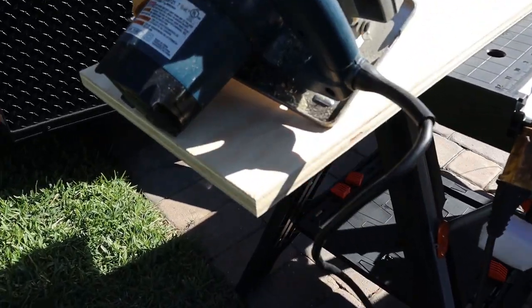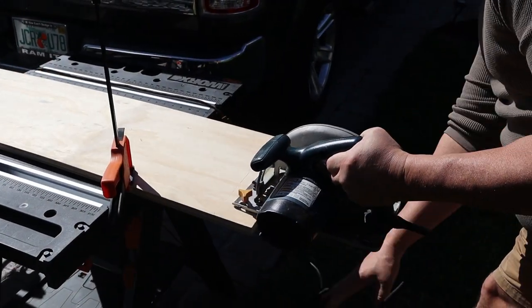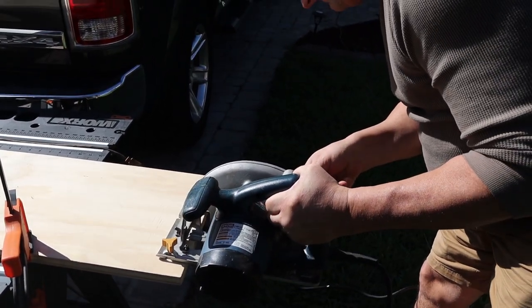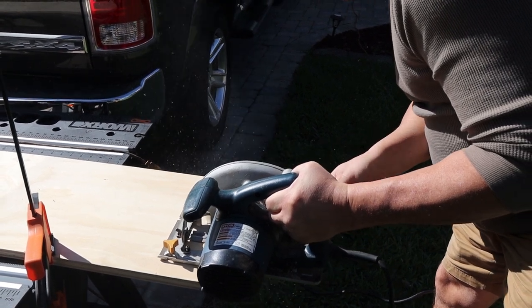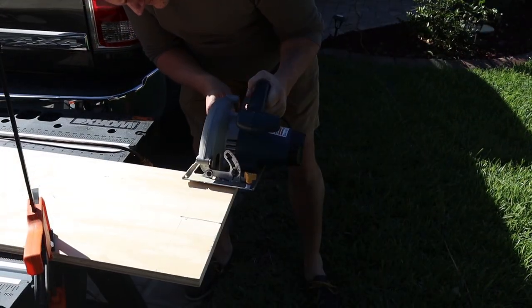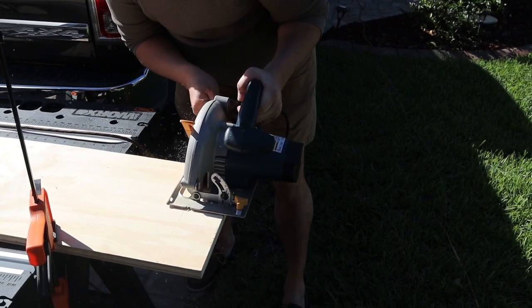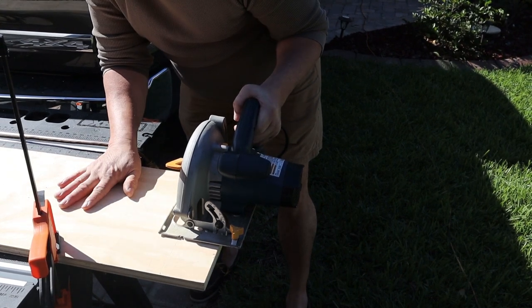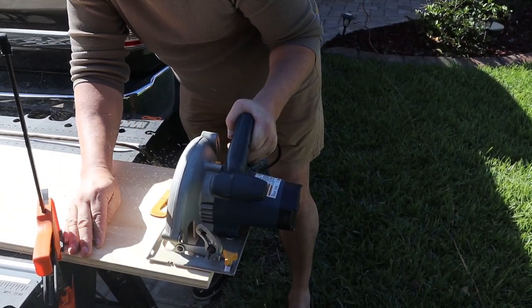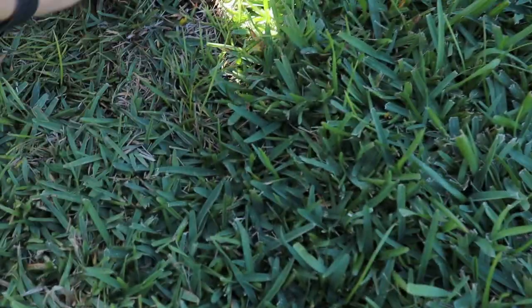Alright, so we already got the wood all marked up, getting ready to make the cuts. I'm going to let my dad do that since I've got to handle the camera so you guys can view this. I just measured the bottom — 6x12 is what I want. I'm going to cut two of those, and that will be all the cutting we need to do. Then we'll just drill holes and bolt it up.